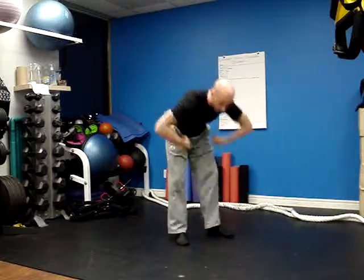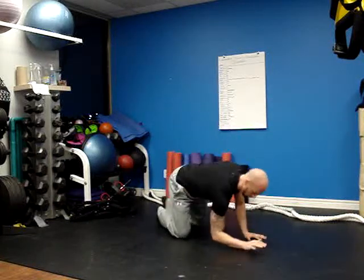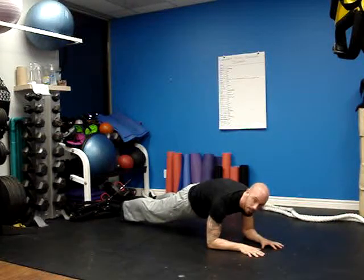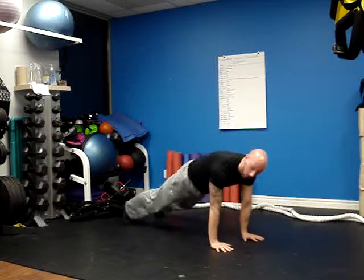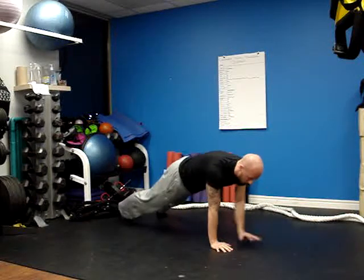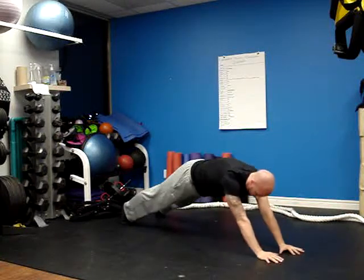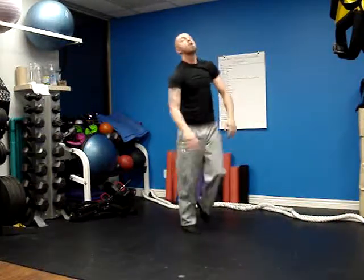Last but not least, we have planks. I'll give you a couple variations. We have the traditional elbow plank on the forearms — making sure you squeeze the butt and keep the core tight. From here, we can also go up to a full plank with extended arms. We can hold that position, or do an extended plank, which means anything where your hands are in front of your shoulders — that's considered extended. You can hold that as well.